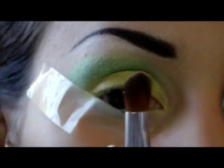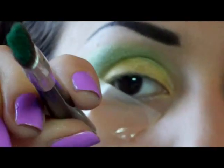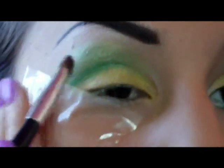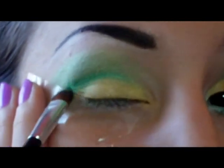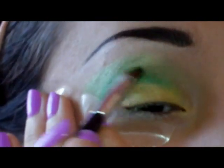Sempre con il nostro pennello da palpebra mobile, andiamo a prendere il mio verde preferito della palette Shimmer — un verde molto molto intenso, molto carino. Lo prendiamo solo sulla punta del pennello e lo appoggiamo tra il verde chiaro e il giallo. Ripassiamo tutta la piega dell'occhio e sfumiamo un po' sopra, così, col verde chiaro, per sfumare i due colori.